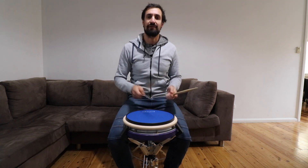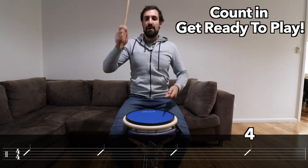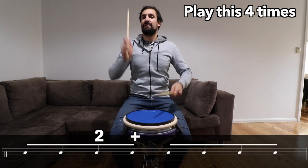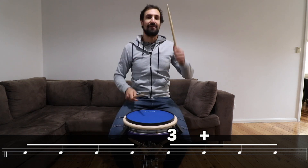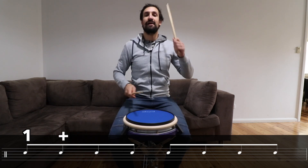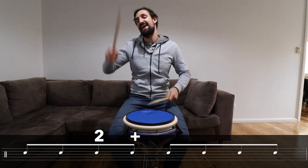So let's play them with the music down below and I'm going to count you in again. One, two, three, four. One and two and three and four and. One and two and three and four and. Okay, so those were quavers.